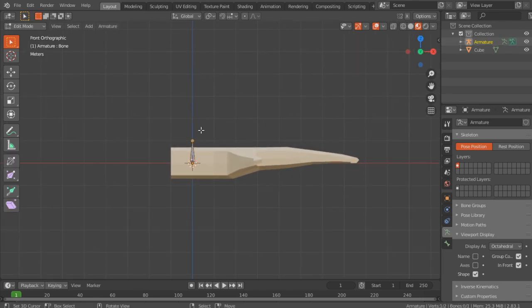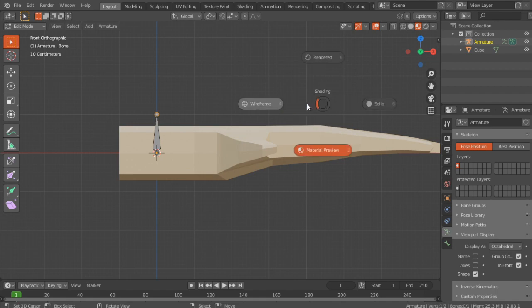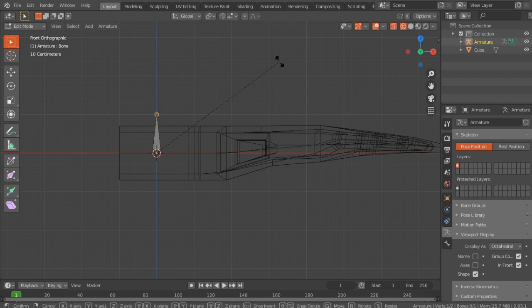Press 1 to go into side view, Tab to go into edit mode, and now you can start editing it. I go into wireframe mode so I can see where the loop cuts are. You can select this and press R Y 90 — or just select the top and then R Y 90 like that.